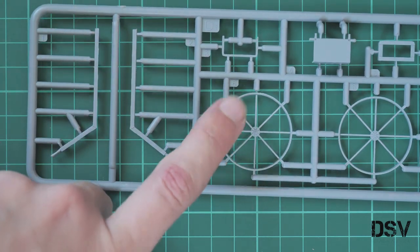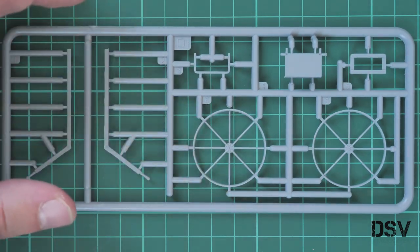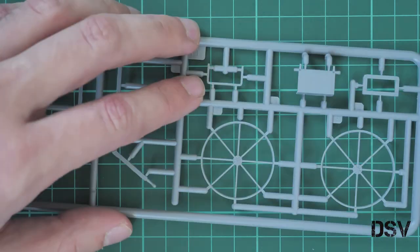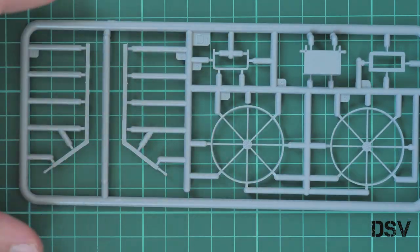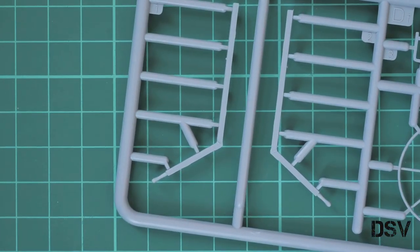Those wheels are molded as one-piece parts, so you won't have to combine anything to get them. Be careful while separating them, because those parts are really thin and it might be tricky for some modelers.